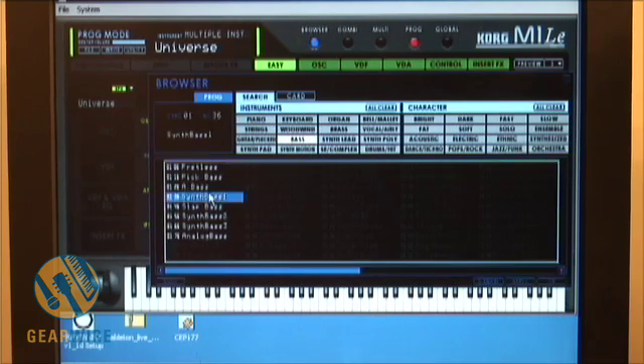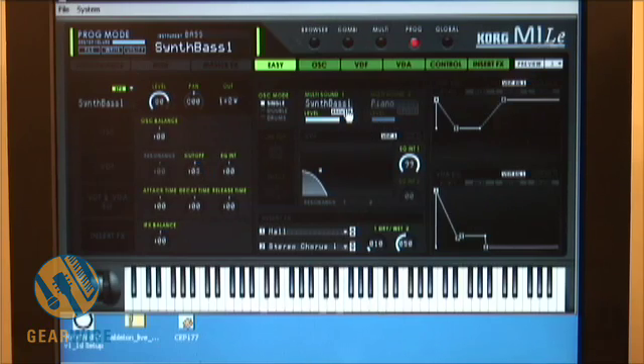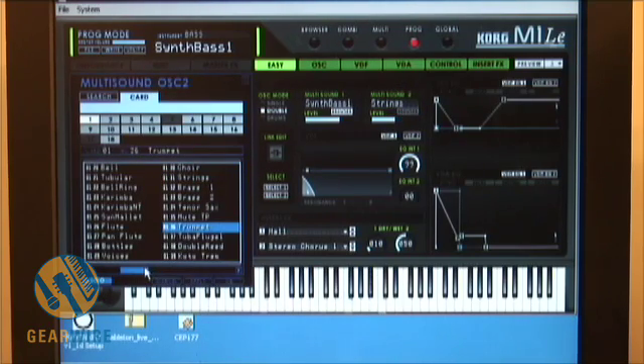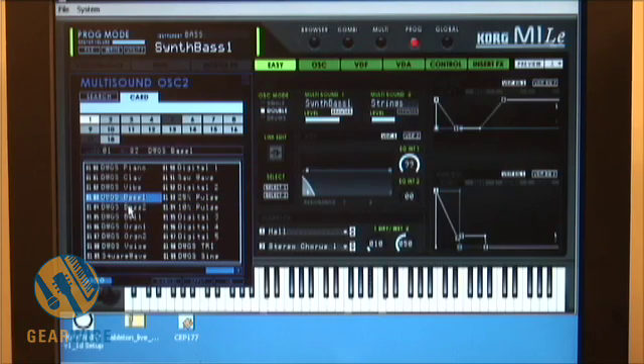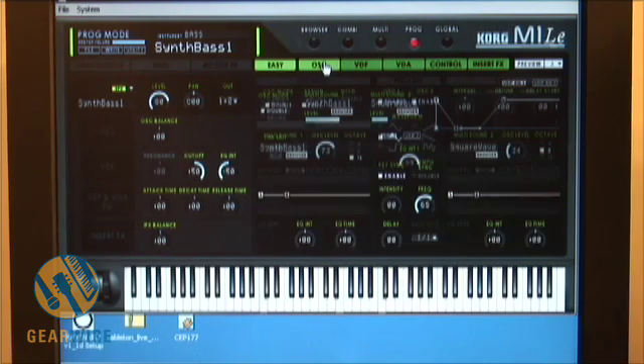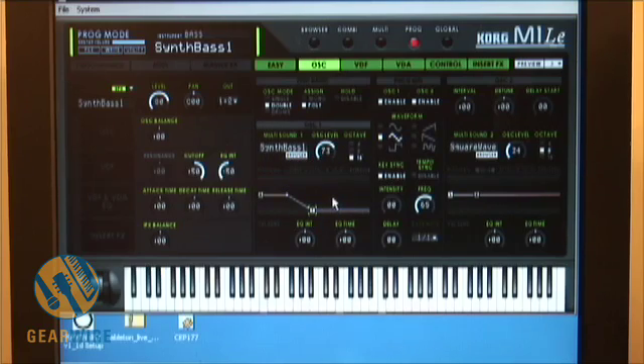And let's say I want to get a bass — pick a synth bass. You can switch up the oscillator to double. You can affect your decay and release time.